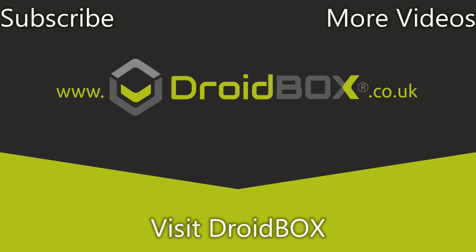I hope you enjoyed our unboxing and demonstration video. You can find out more information by clicking the link in the description, and don't forget to hit like and subscribe if you haven't already.